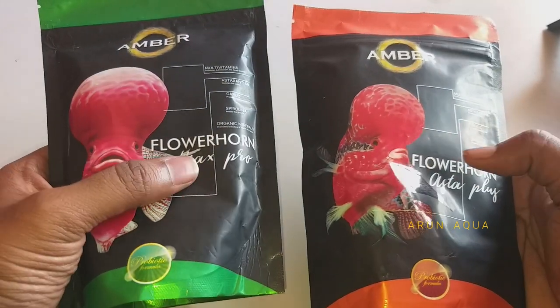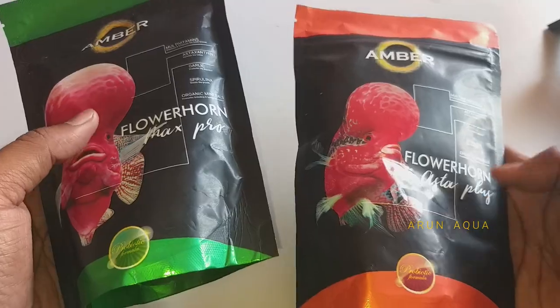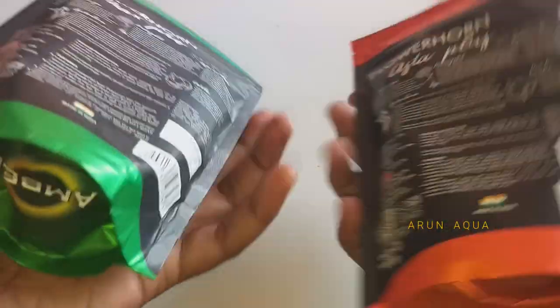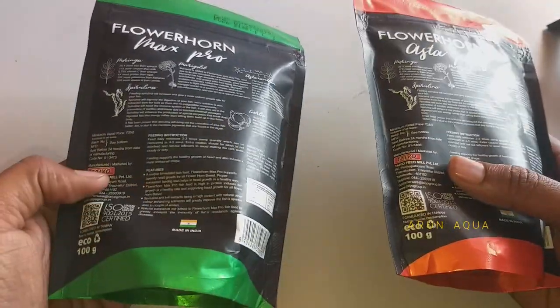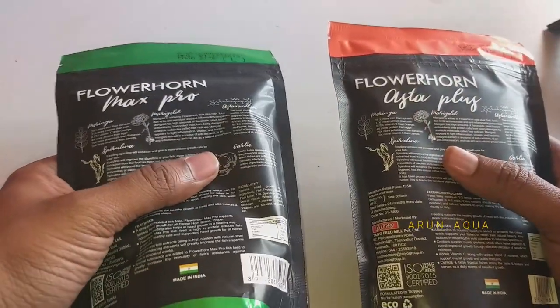In this video, there are two flavors: one is Max Pro and the other is Asta Plus. The green color is Max Pro and the orange color is Asta Plus. This is a Taiyo brand food made in India. This is a new formula for this food.